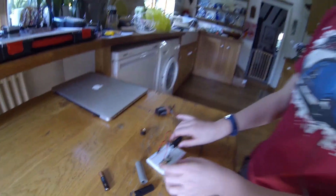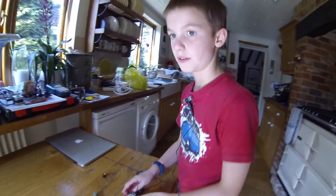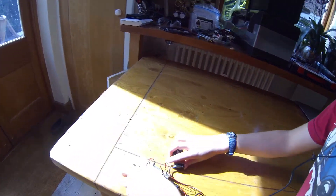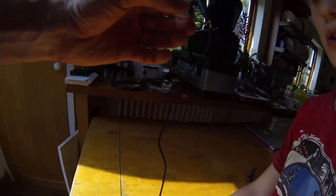Now that we've stuck it on it worked pretty well. You can see over here it's actually a lot more powerful. Why don't I take the camera and you can shine the laser on the wall and I'll show.